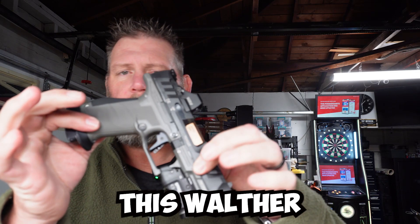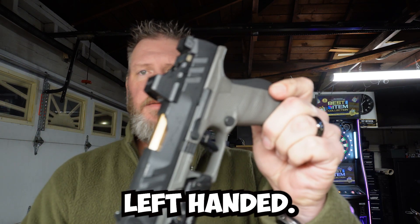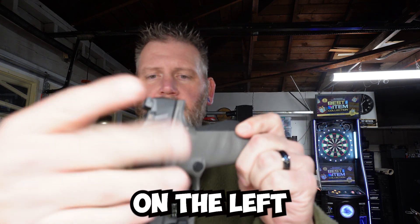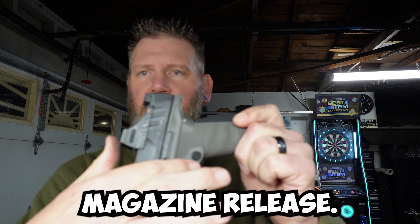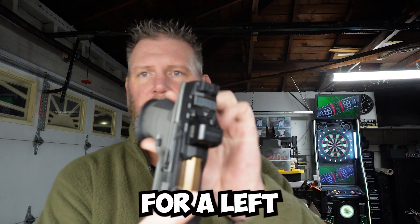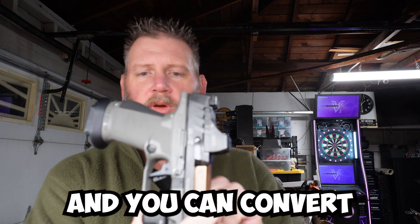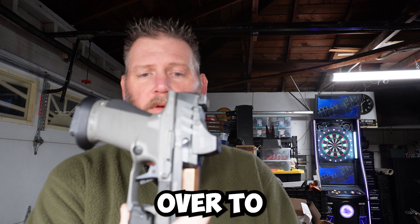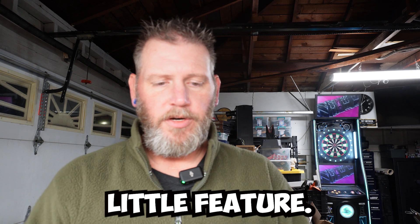This Walther has been configured to run right-handed or left-handed. You'll notice on the left side of the gun, for right-handed shooters, you have your slide stop and your magazine release. But if you flip it over for a left-handed shooter, you still have a slide stop, and you can convert the magazine release over to the other side so you can run it with your thumb on your left hand — kind of a neat little feature.